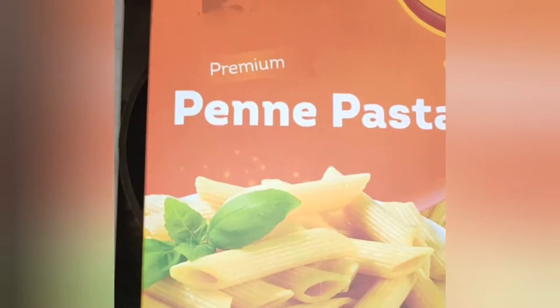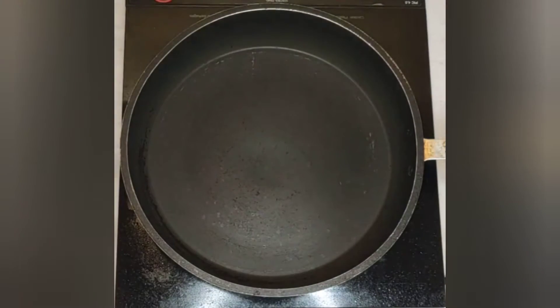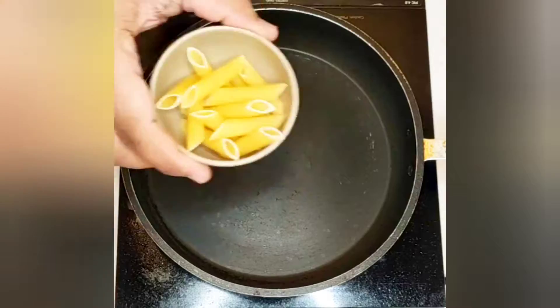We will take the Chef Solutions penne pasta. The Chef Solutions penne pasta is made of durum wheat.